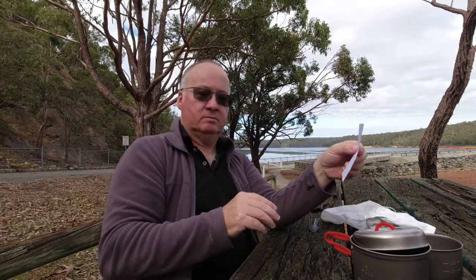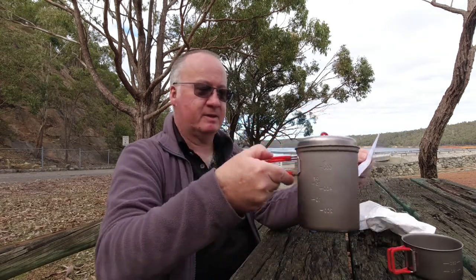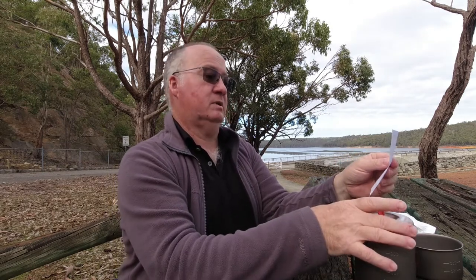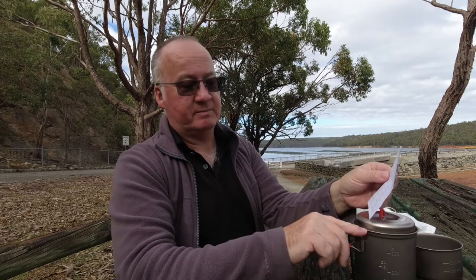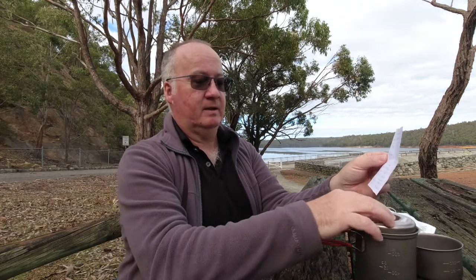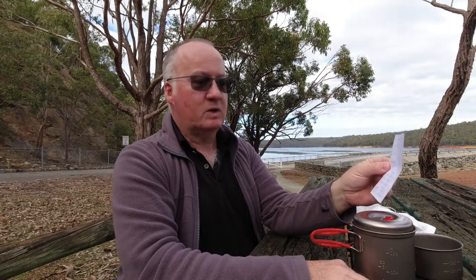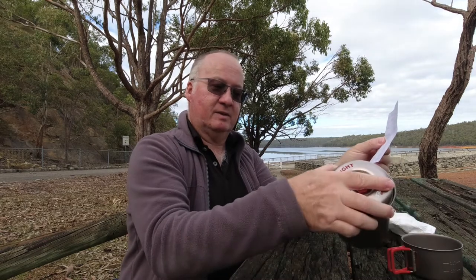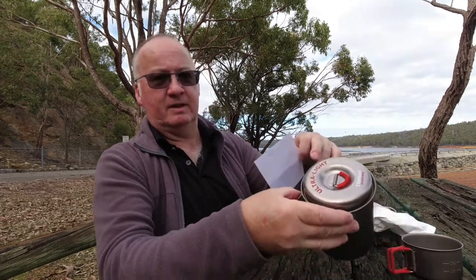The measurements are out by about a millimeter here or there, which is neither here nor there. The pot size is 750ml. From the brim of the pot to the bottom is 11.8cm, which is 4.7 inches. To the top of the lid when it's on, it is 13.2cm, which is 5.2 inches — a good compact size pot.